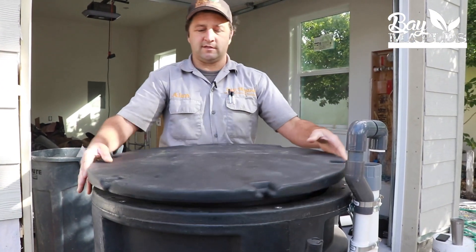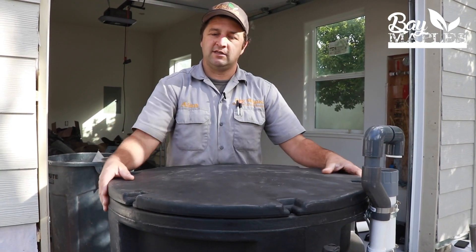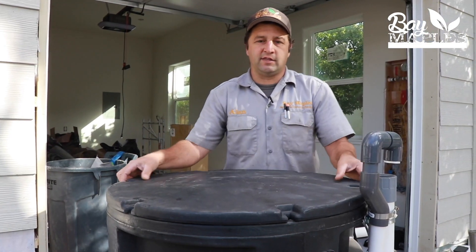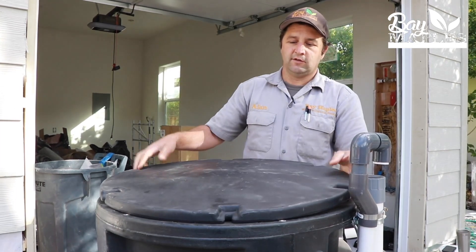One of my favorite things about this system is that once the cover is on, you can't see any of this. It's all housed in one nice tidy unit, making it very simple to find a location for it. It doesn't take up a lot of space, it's easy to get to everything — you can just lift this up and access all the important parts. Really a nice all-in-one design.